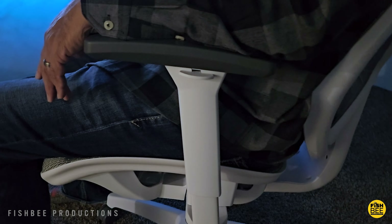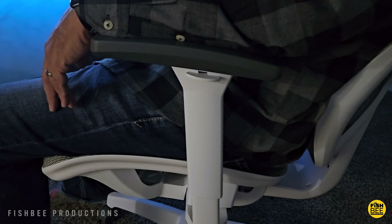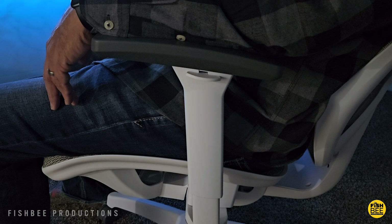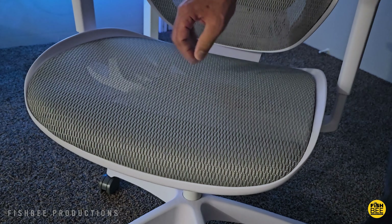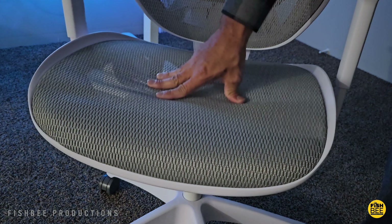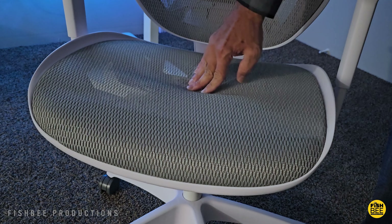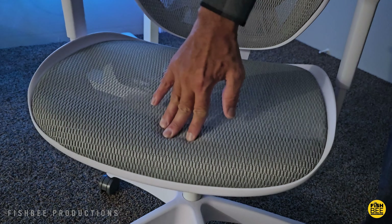I did notice a couple small things when putting this chair together. There were a couple black marks on the parts that are white — not really a huge deal — but I also noticed a pucker on the front of the seat where it needs to be tucked in. Other than that, it feels like it was actually pretty good quality for the most part, probably what I expected for a chair at this price.